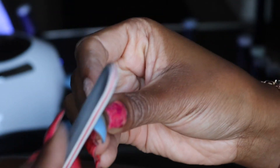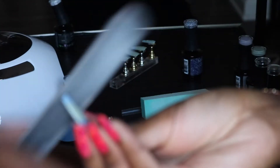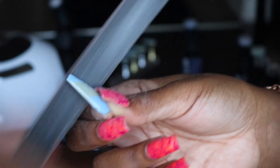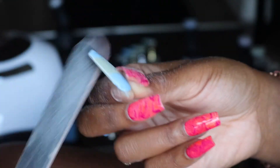So once the nails are dry, I am then going to grab my nail file and just file around the ends to make the nails look very sharp and clean. And that definitely takes some time, dedication, and focus.